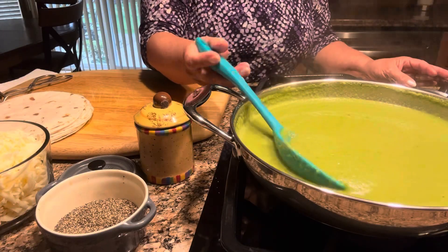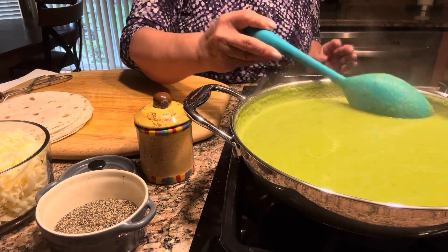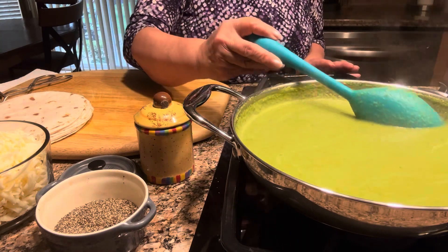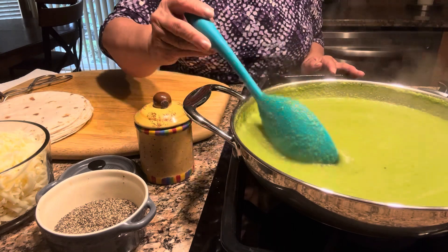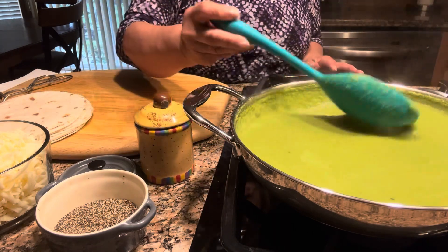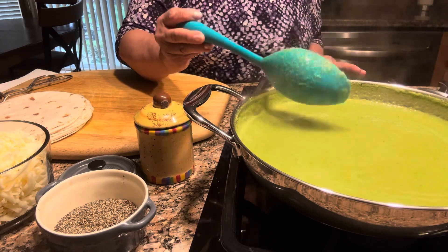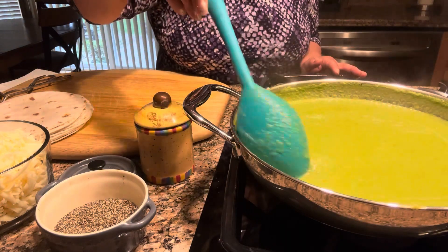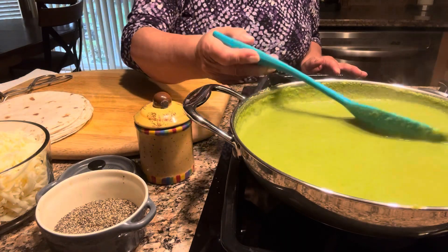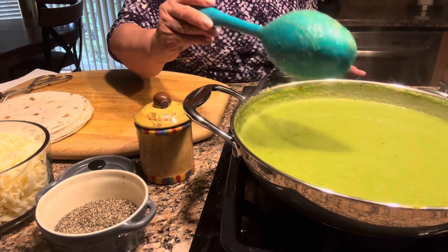The sauce is thickening — I don't like it too thick. If you don't have white beans, you could use flour and butter, which is usually what is done. But I was listening to a doctor who said that adding beans to your daily diet is good for you, so if it's good for you, why not? This is the way I've been doing it.